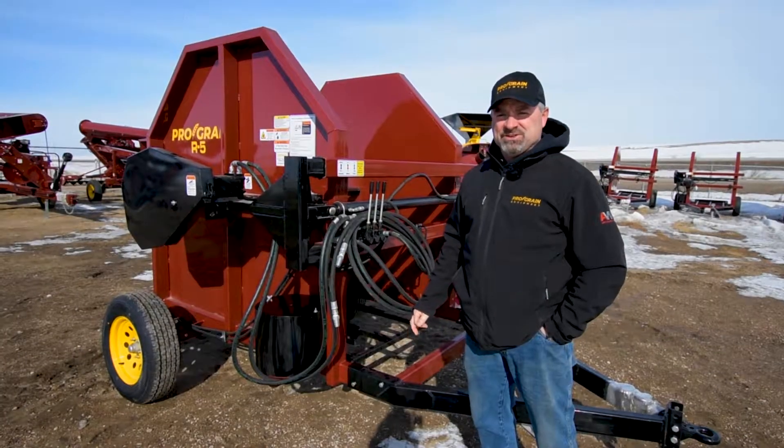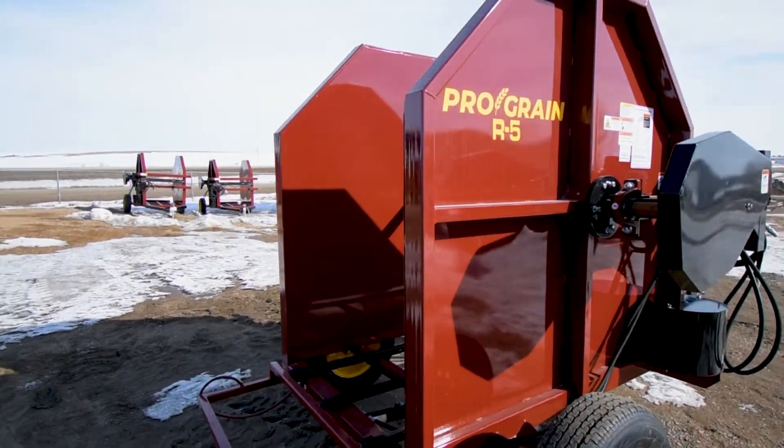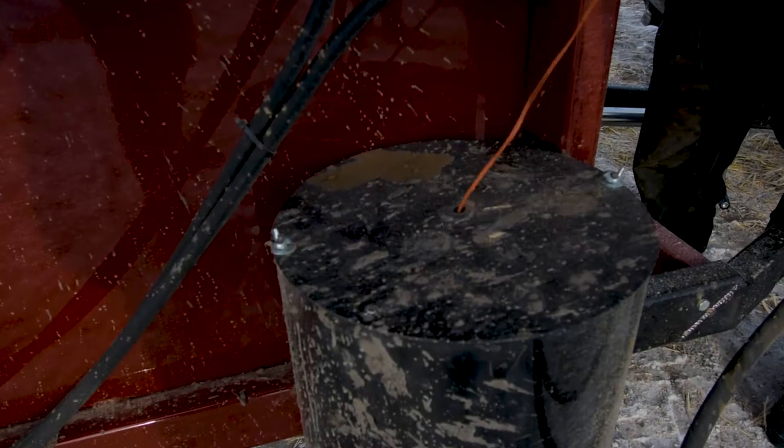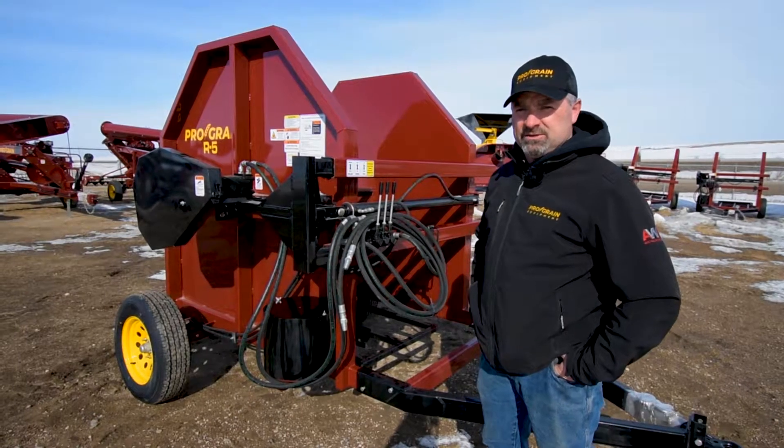Let's take a look at some of the features. The R5 features a heavy-duty frame on it to be farm tough. It offers a large twine box so that you can put whatever size of twine spool in that you want.